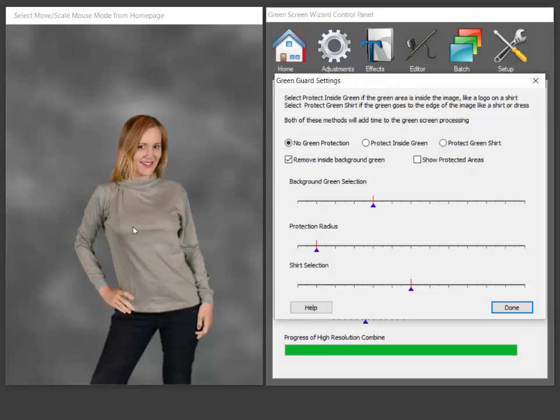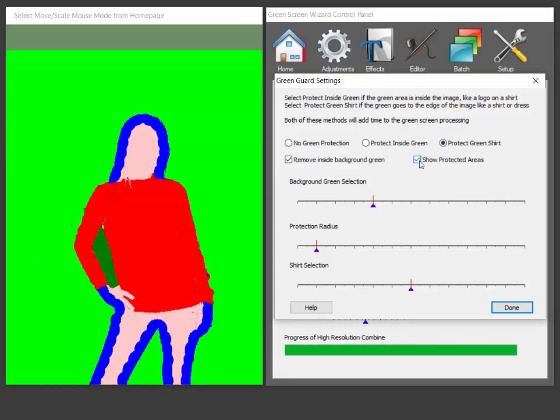Now in the past the problem was if we protected the shirt then the hair would be compromised. So what we do — and we can show how easy it is — we just turn on GreenGuard, green shirt, and let's see the protected areas to get a little feeling for how it works. What it does is, first of all, it finds the outside green that's attached to the end of the screen and then anything inside of there is fair game. Now you have the option of getting rid of background green — that's what this 'remove inside background green' option does, and I would just always leave that on unless you're really desperate and trying to get something that's very close to the green screen.